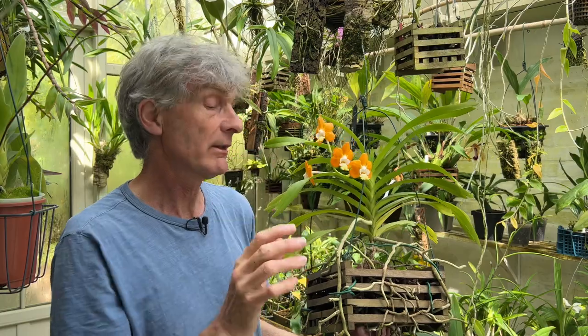Like the Cattleya, this demands more light than most of my other orchids get in here. So it's another of the orchids that I have hanging up quite near the glass to give it as much light as possible. It has a really interesting scent later in the day.